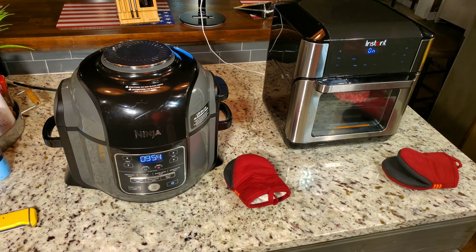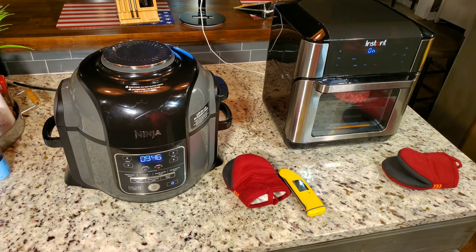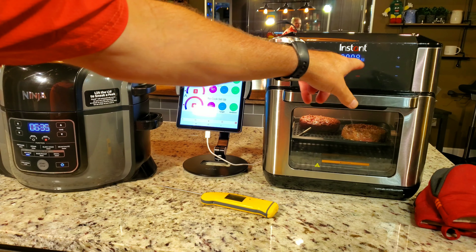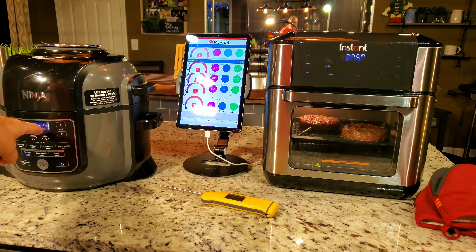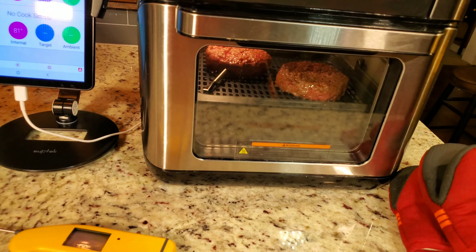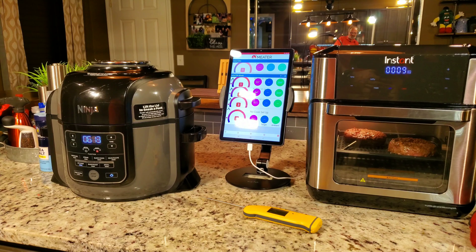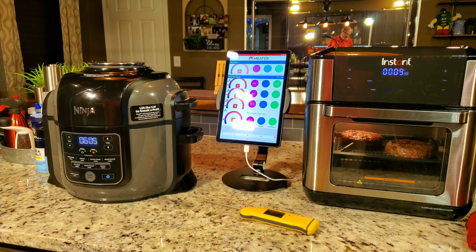I'm going to be using a thermopin as well. It's really hard to get one of those probes in the center of a hamburger, obviously, but we can monitor it. You can see in there, it's starting to brown already through the Vortex window. You can't see in the Ninja — one of the drawbacks to it — but we can lift that lid in a minute. We're already at 84 and 85 degrees. It didn't take long. They don't look bad.